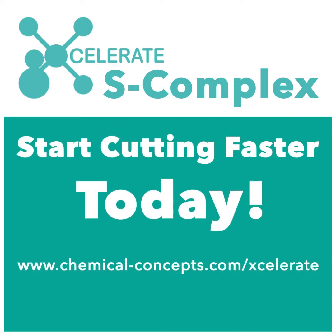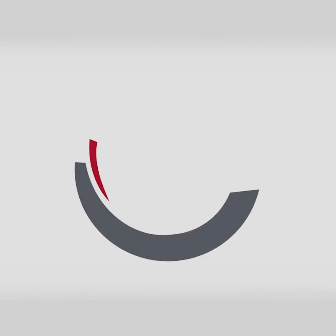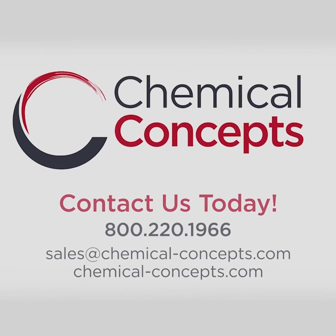Start cutting faster. Contact us today. We'll see you next time.